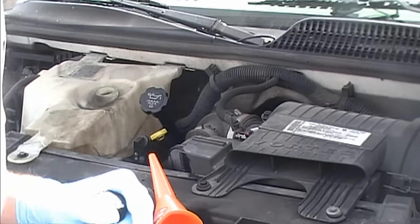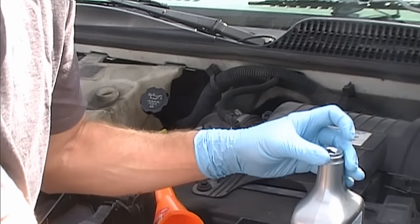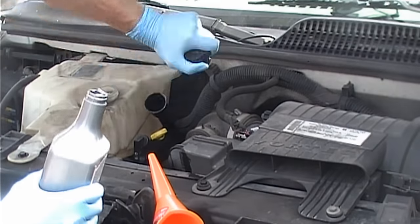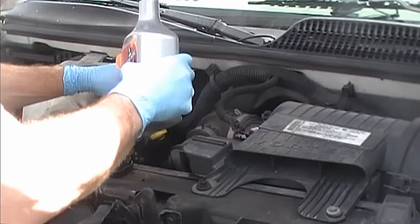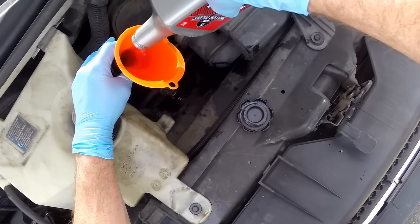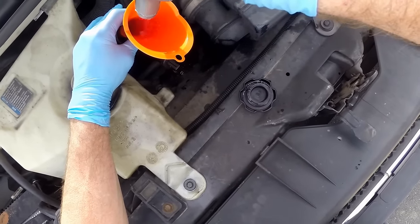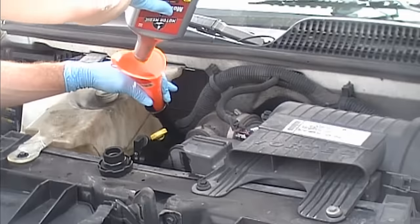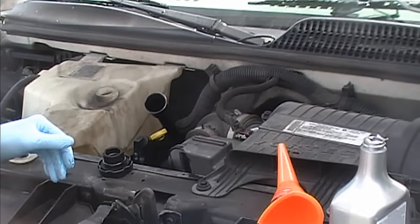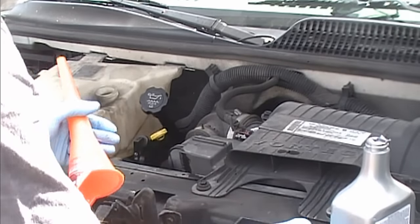It says to add this to a cold crankcase. We've let it sit now for about 15 to 20 minutes. We're going to go ahead and add this Motor Medic — looks pretty runny, like transmission fluid. Pour this whole quart in using our handy dandy 51-cent Walmart funnel. Then it says to go ahead and start your engine.